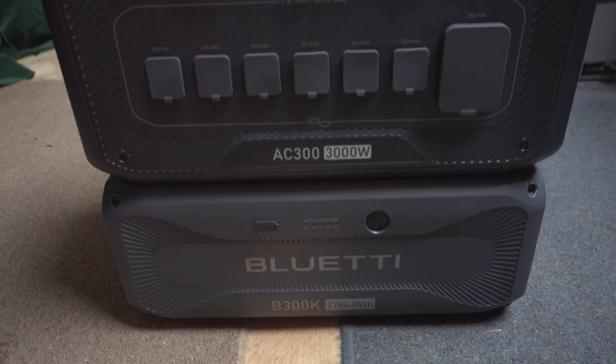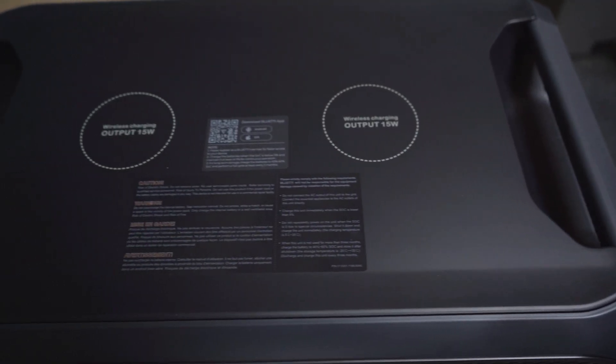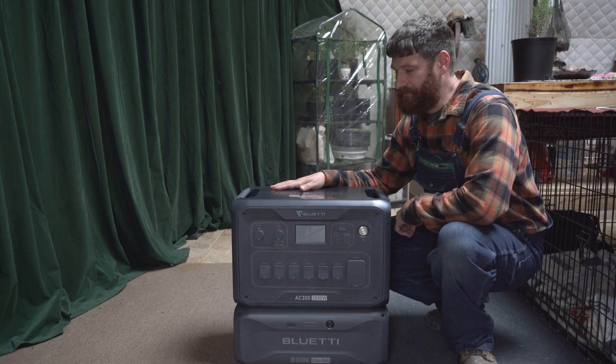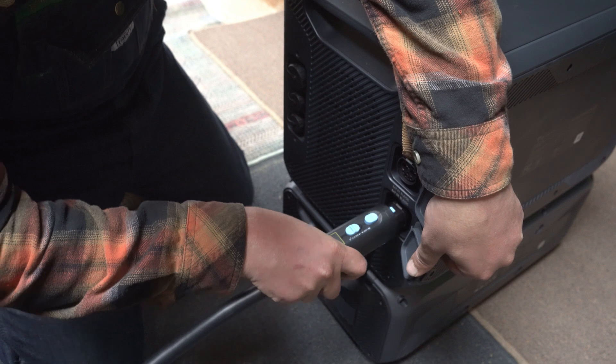First and foremost, a giant shout out and thank you to BluEtti for sending me their AC300 and B300K home backup battery. It's going to be really fun to see if the system can keep up with the power demands of our off-grid life. We're going to throw everything we got at it — from our lights, fridge, and power tools. We're never wasteful when it comes to using the power in the batteries we have, so this is going to be interesting to splurge over the next 24 hours and just see how far we can run it down, how long it lasts, and if it's better than the current system we have.